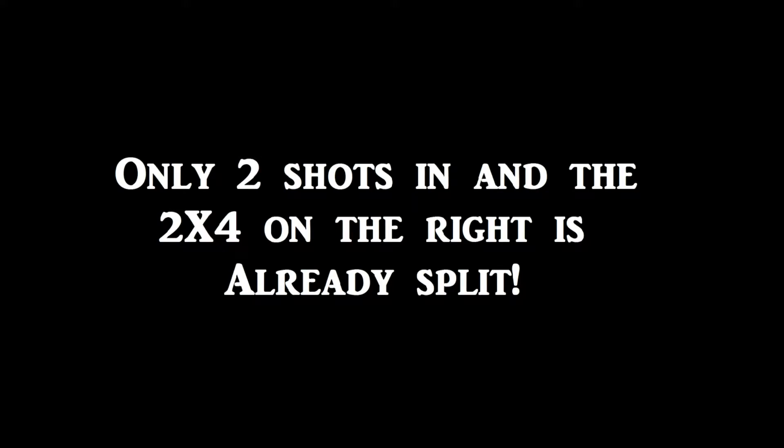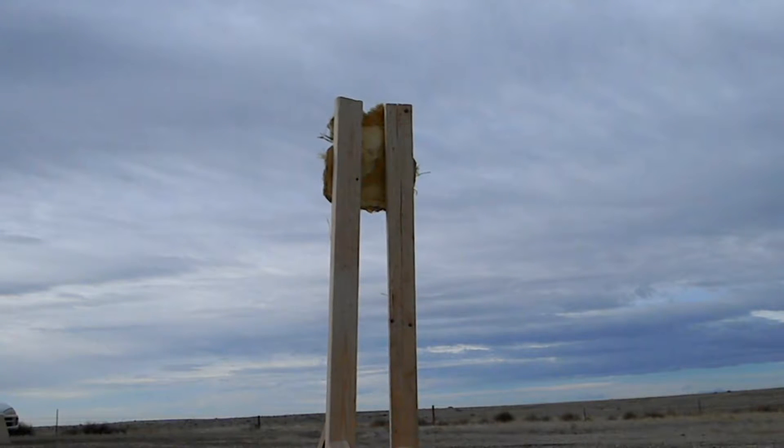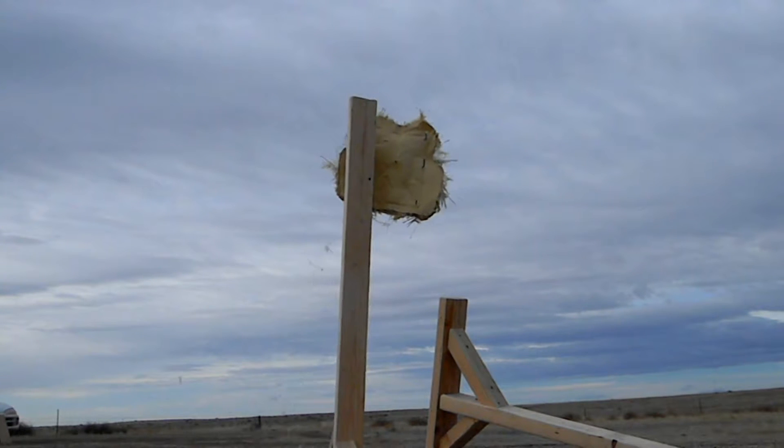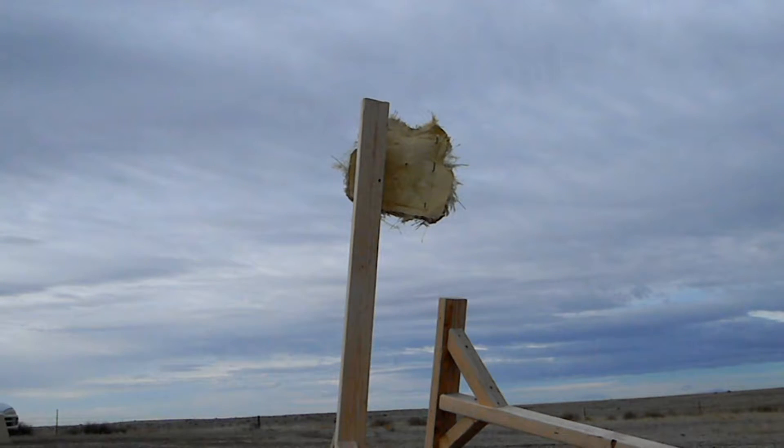Unfortunately everything in my test went wrong. My primary camera didn't work and my target holder failed. Still it's a pretty interesting video so hopefully you guys will enjoy watching the awesome power of the 45 ACP beat the head out of a 20 year old ballistic vest.